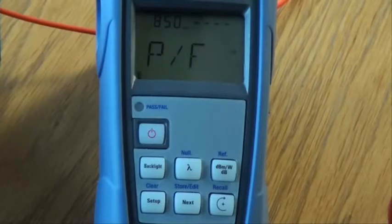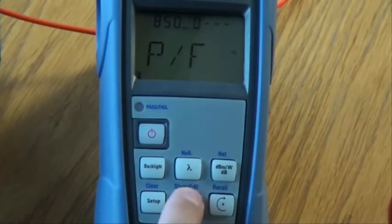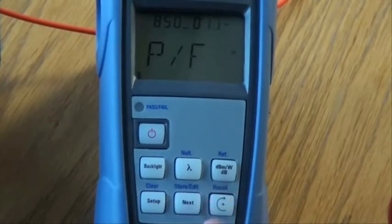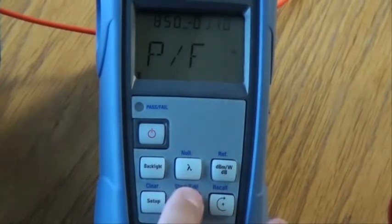We will now set the threshold at 1.1 dB. Hold down the next key until the first digit blinks at the top of the screen. Using the recall key, select a value between 0 and 9. Use the next key to move on to the next digit and set as before using the recall key. Press the next key again to move on to the third digit, set with the recall key. Press next again to move to the fourth digit and select with the recall key. After setting the last digit, press next again and all digits will flash. Press the recall key to set the value as a negative or positive figure. Once set, hold down the next key to store the threshold.